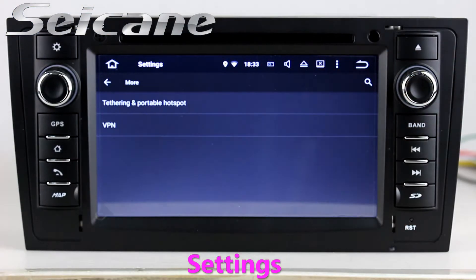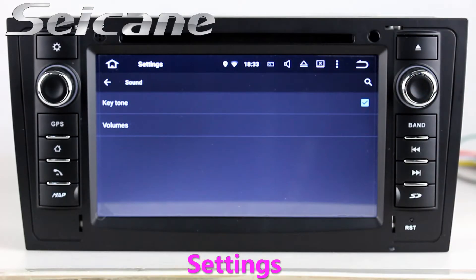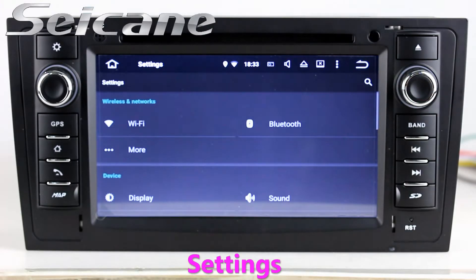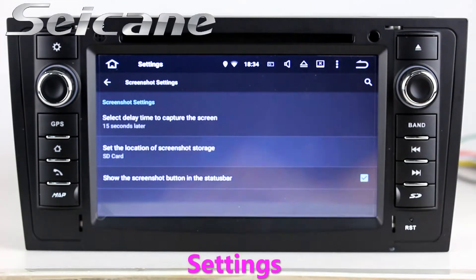Come to the settings interface. You can set options for display, GPS system, security, EQ values, steering wheel control buttons, and so on.